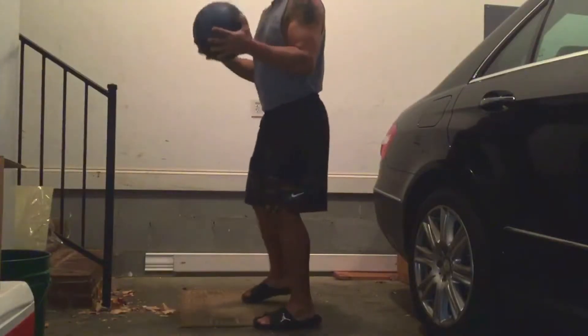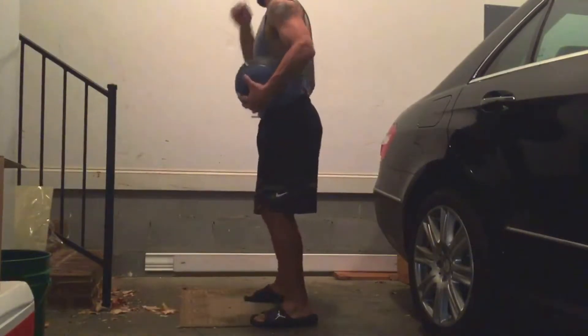Do these exercises a number of times — 25 to 50 times in a row.